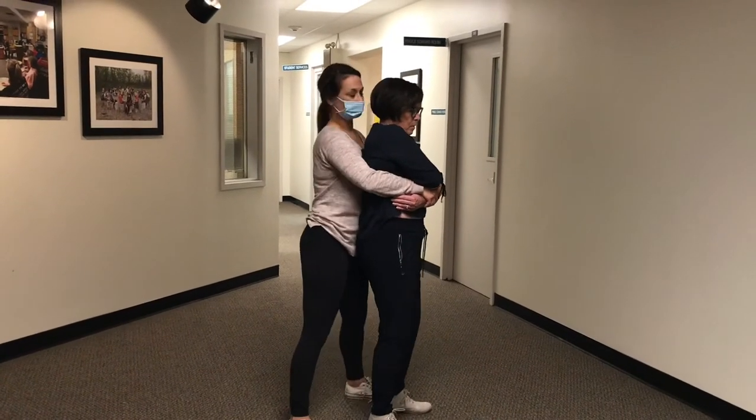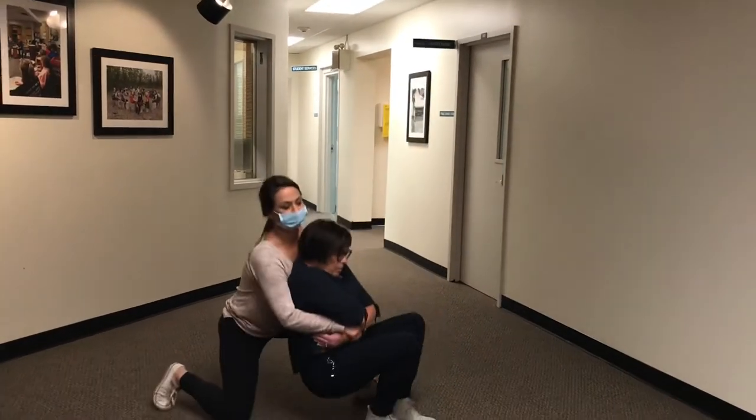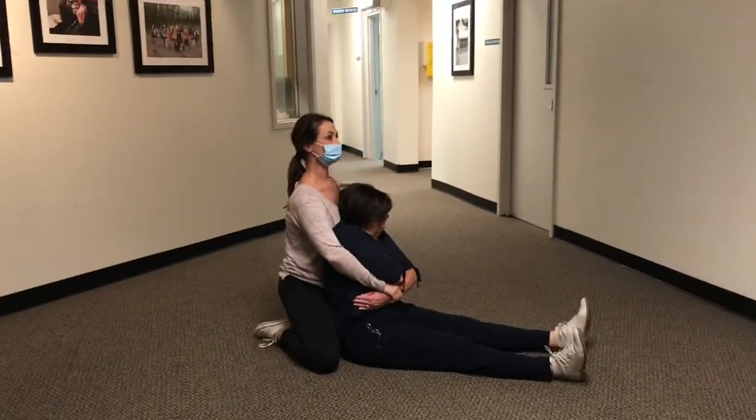Step backward and bring the child down on the inside of your leg, breaking the child's fall with your knee, while keeping the child close.